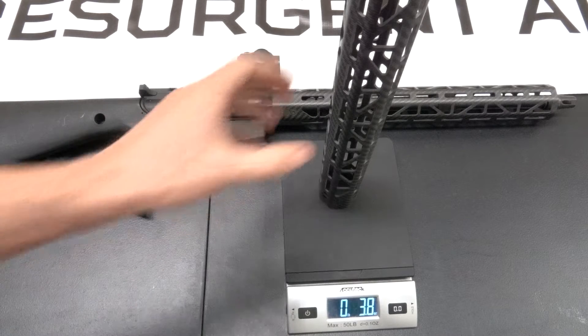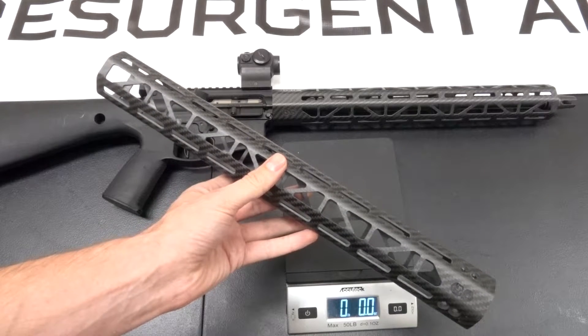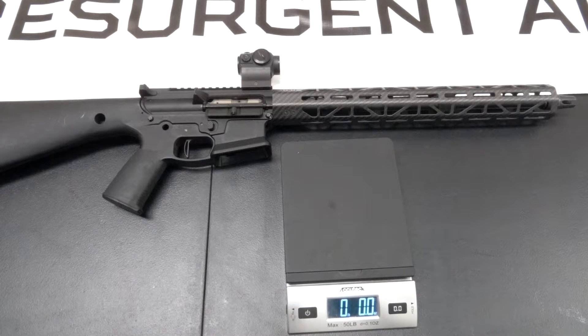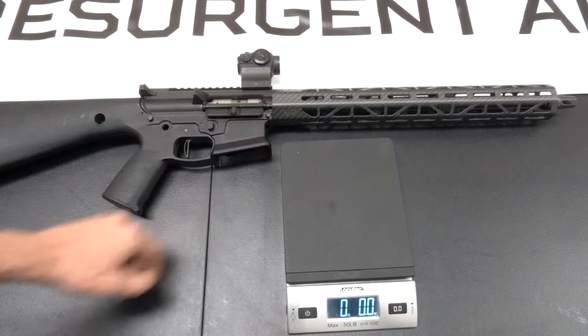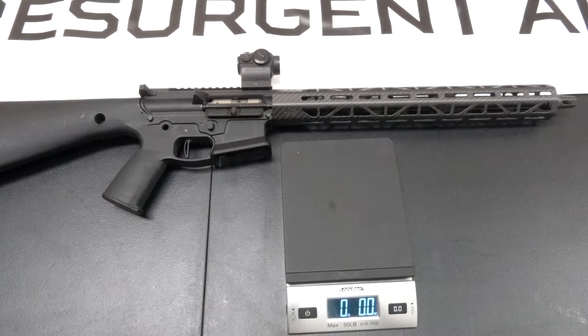Carbon fiber is super strong. Our 220-pound employee stood on a set of these, and even with all that material removed, it was easily able to support his weight. Carbon fiber also does a great job protecting you from any heat. We did a test — we did four magazine dumps back-to-back, so 120 rounds, and we were still able to touch the base of the handguards without any trouble.